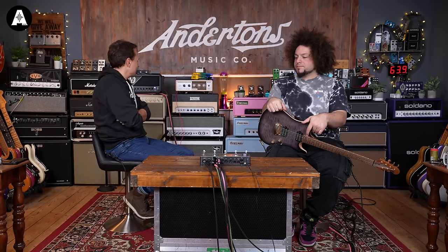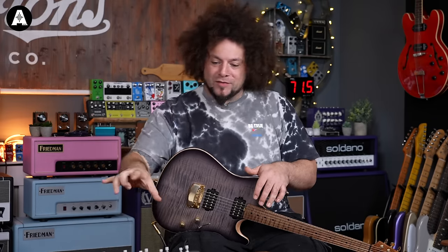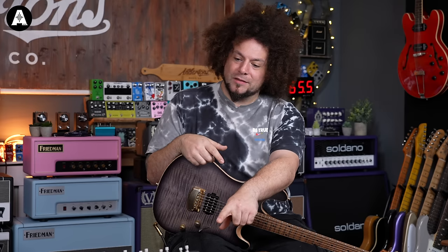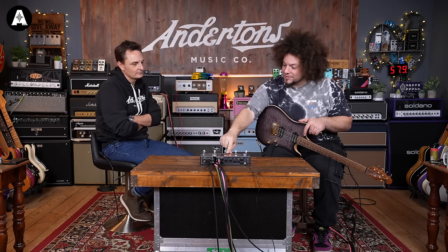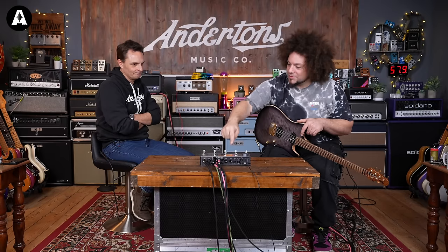Talk me through what you've set up today and what application you'd actually want to use this sort of setup for. I'm in this weird limbo stage, but I'll talk about what I've done here first. What we've got here is a six-cable method - like the four-cable method but stereo. Basically I'm running the QC in between the preamp and the power amp of the Kraken. I've got an effects loop block set up, placed in between the preamp and power amp. Really you could do this with one amp, but because I'm running stereo, that's why there are six cables.